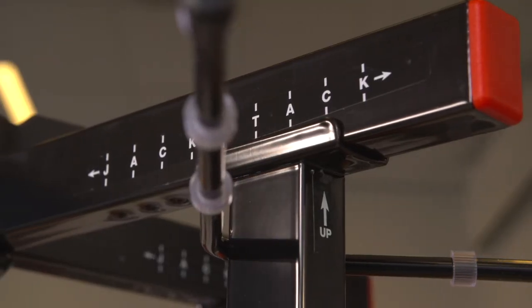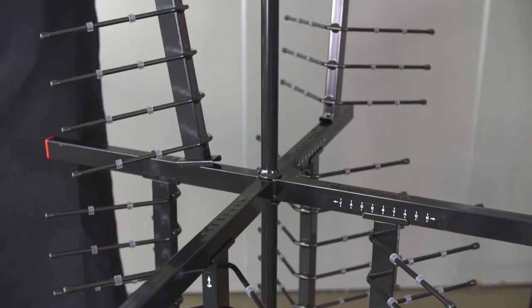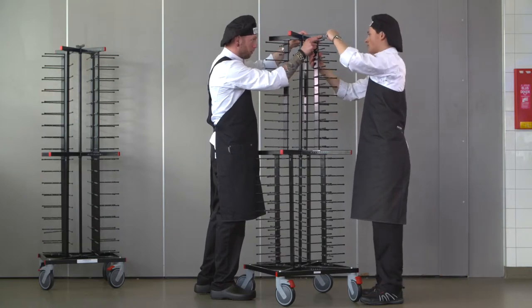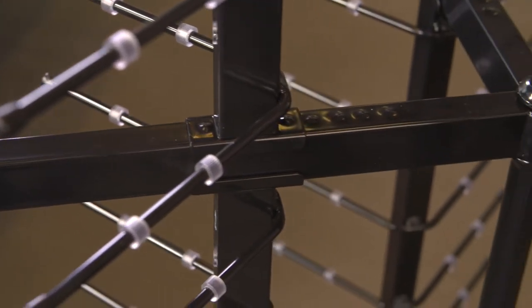Use the female wingnut to tighten a little. You are now able to take four uprights to slide them from four sides between the middle and upper crossbar. Please check the 'UP' marking on the uprights. Move the uprights to the size you need.